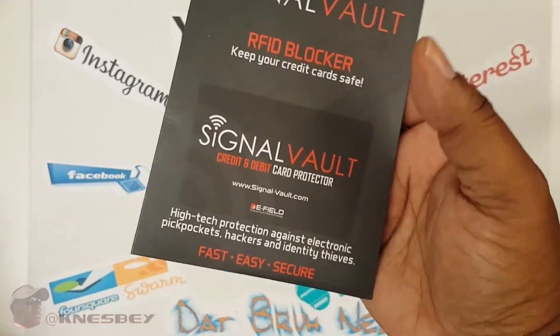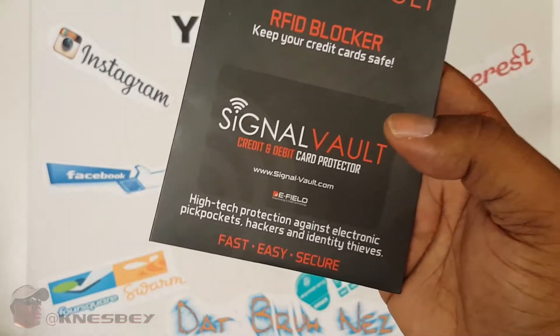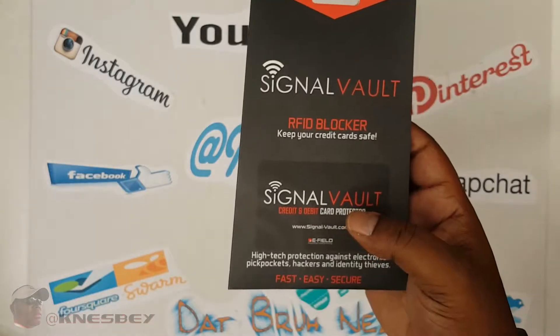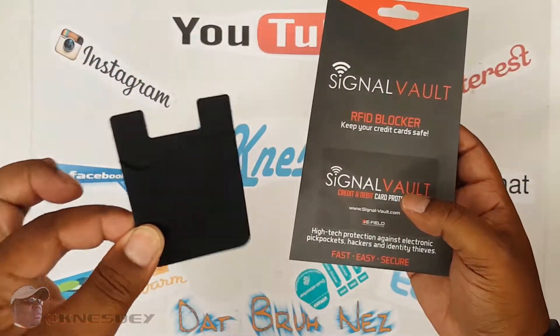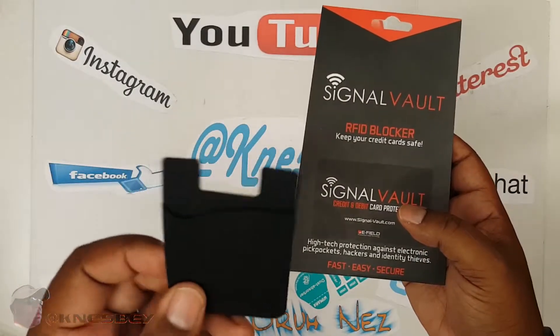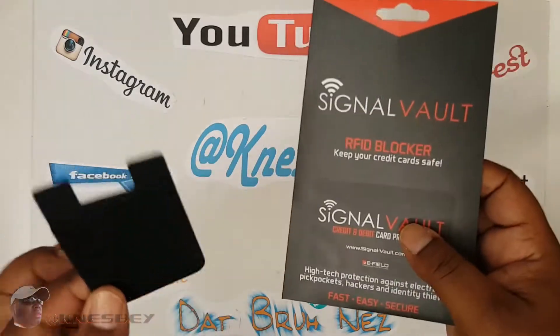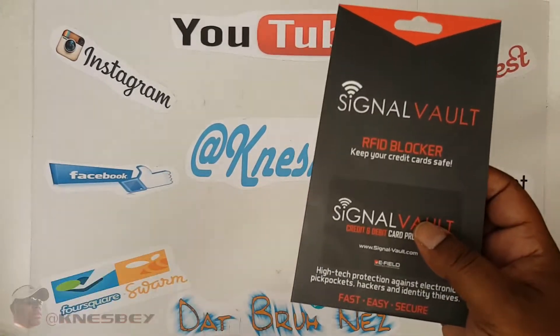Now, what these are — these are cards that block the RFID signals that keep people from stealing your information from your credit cards, debit cards. I bought this because I got a new phone and I'm going to have one of these card things in the back of my phone to hold my cards. I figure I slip one of these cards in with it, so that way it'll block the RFID of anyone trying to scan it real quick or whatever.